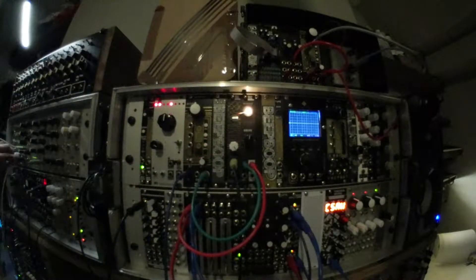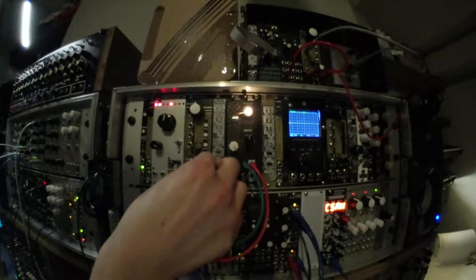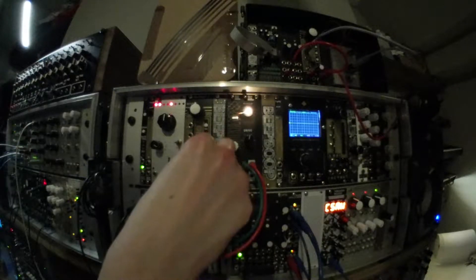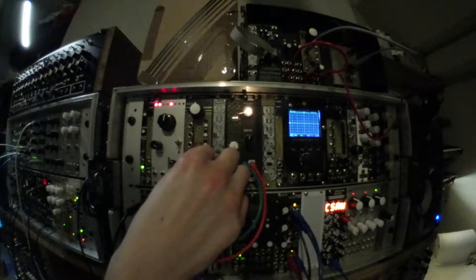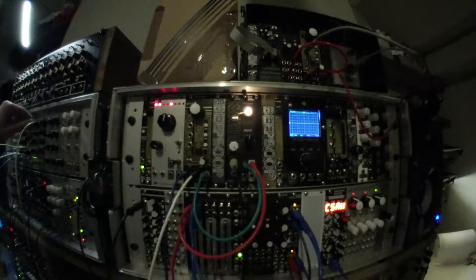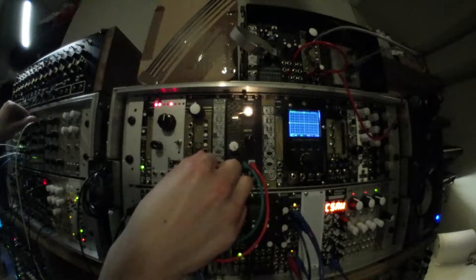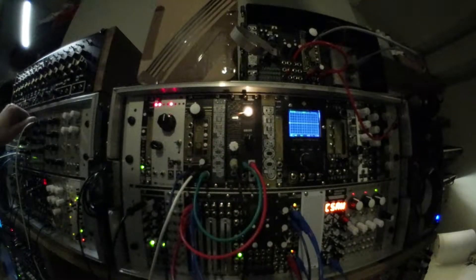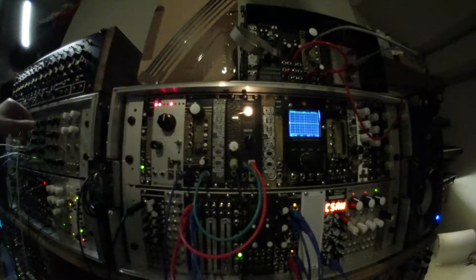As well as using envelopes we can use audio rate signals. We can get some interesting AME style effects.